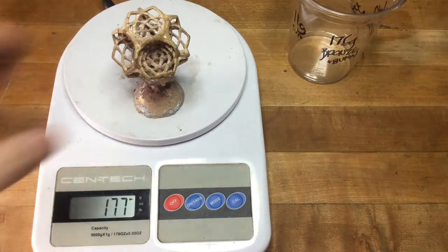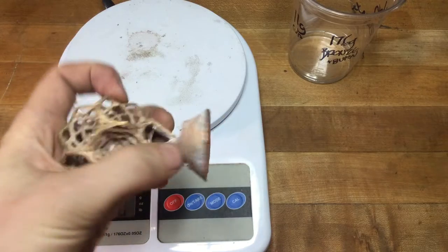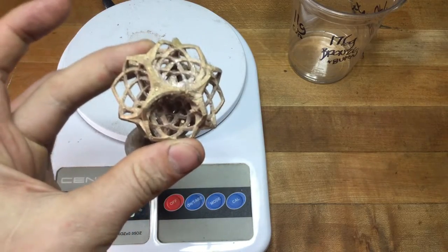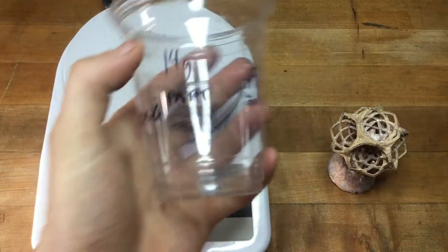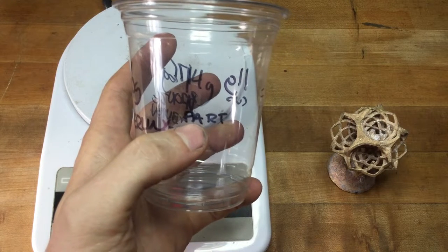So we went two grams over, and we have a substantial button. The following step is to come back, clip off this button, and then weigh our bronze part with just the sprue system, which initially in the 3D printed and sprue form weighed 14 grams.